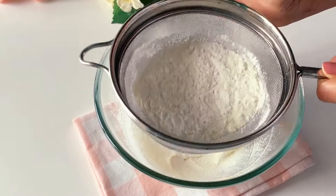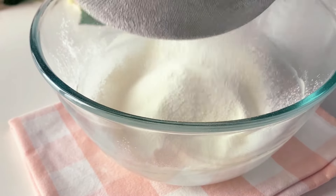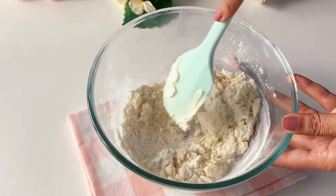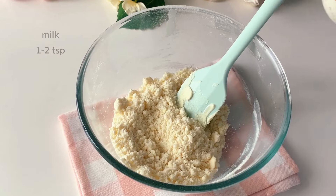This recipe does not call for many ingredients and it's a one-bowl recipe. You can even substitute the all-purpose flour with whole wheat flour to make it even more healthy for your little ones. Once you achieve this crumbly texture, we move to the next step.